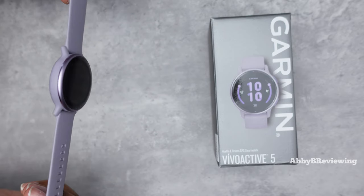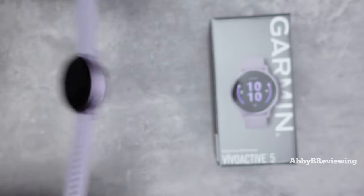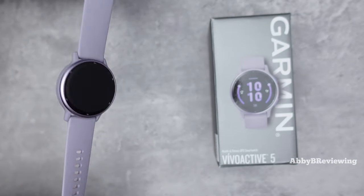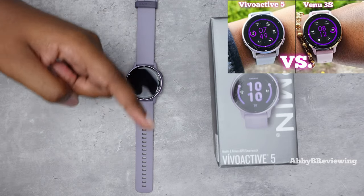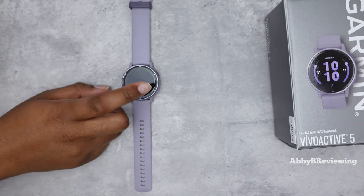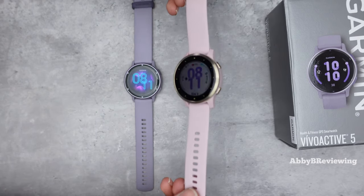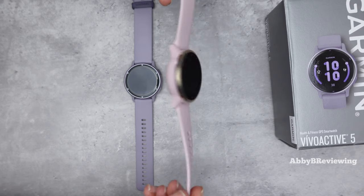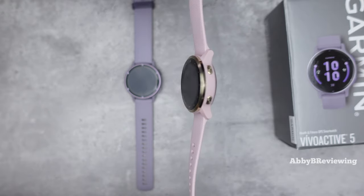In case you missed my last video, I did a comparison of this smartwatch against the Garmin Venue 3S, so if you're trying to decide between those two you'll find that video linked in the description below. I'm also currently working on my Garmin Vivoactive 5 versus Garmin Vivoactive 4S video, so make sure you're subscribed with post notification bells turned on. It's dropping on Abby Be Reviewing Tech Tuesday soon.